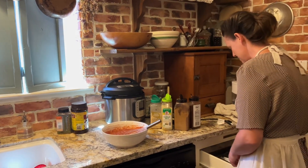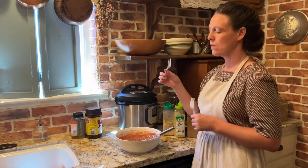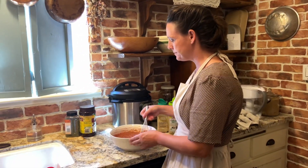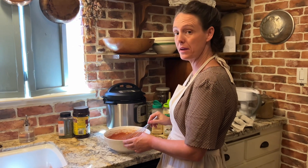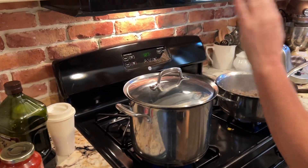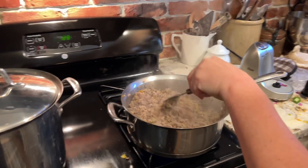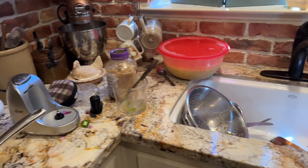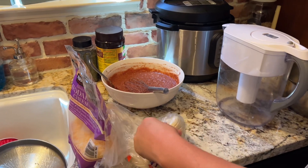Let me get a taste tester — I'm going to try this. Okay, that's got plenty of spice. Got the sauce ready for the enchiladas.